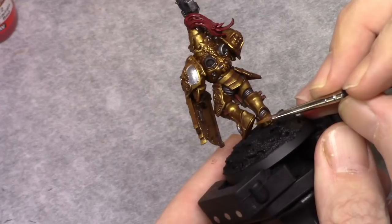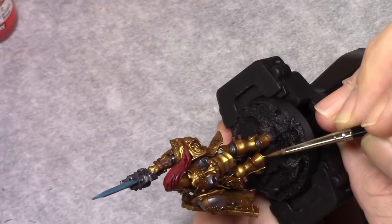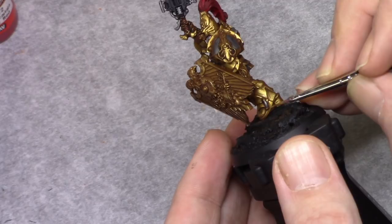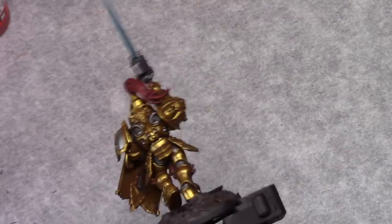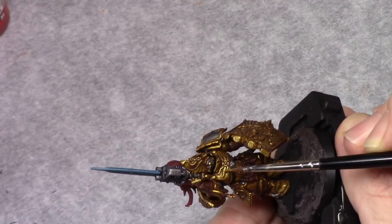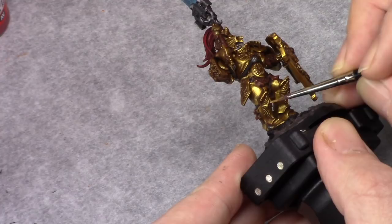Using a mixture of two parts Dwarven Gold and one part Polished Gold I applied the next highlight to all the golden parts of the model, making sure I left the previous layers visible to get a nice transition. As a last step on the armor I used pure Polished Gold to just highlight the ornaments so they stand out and the armor doesn't appear flat in those areas.